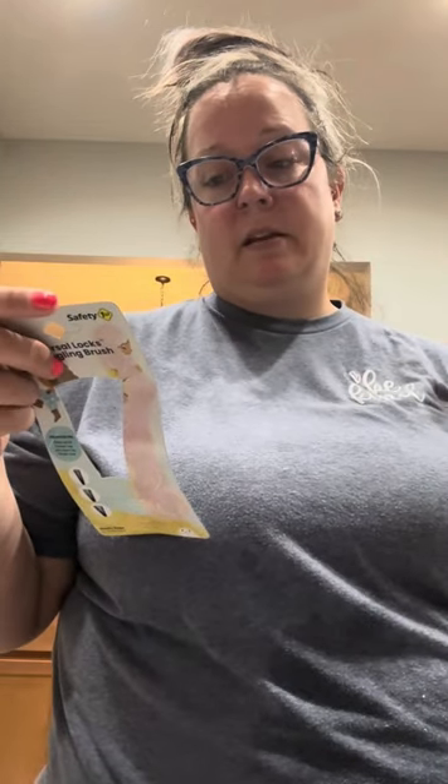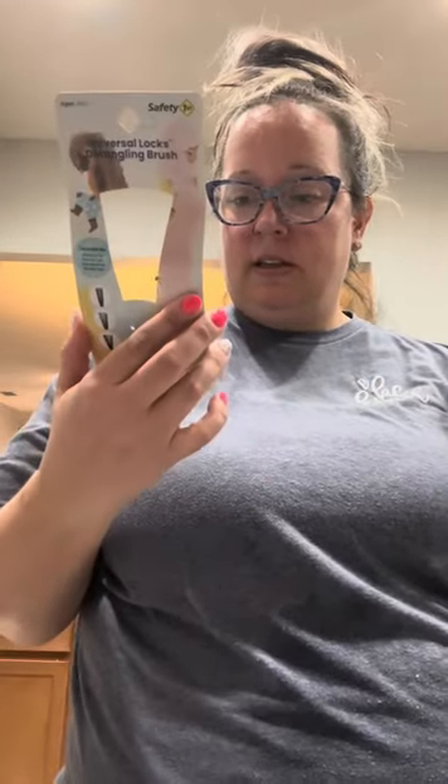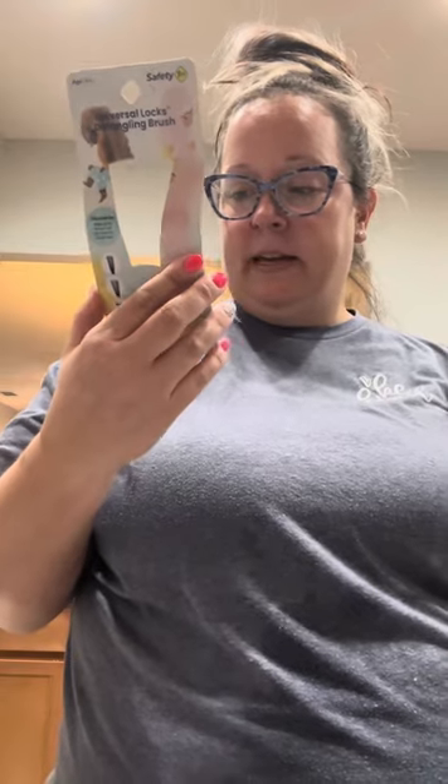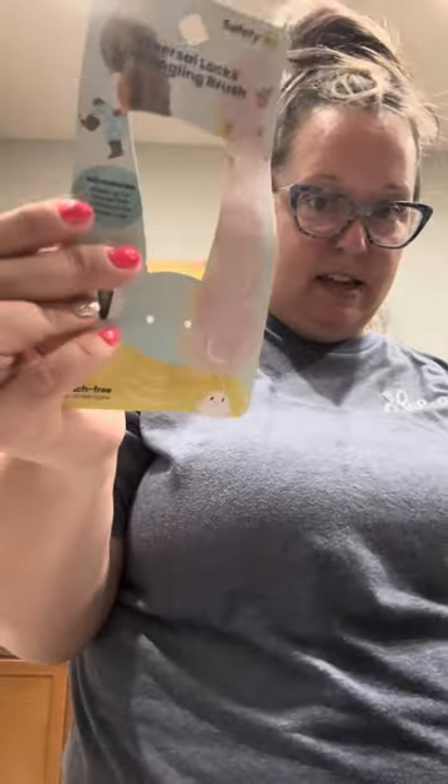It doesn't tell you much else, so I guess the wider setting is for thicker hair. It literally just says: wash the detangling brush in hot water, rinse with warm water, let air dry. That is the only instruction — kind of ridiculous. On the front it says adjustable bar slides up for thinner hair and down for thicker hair.